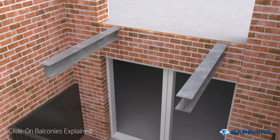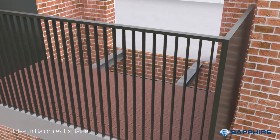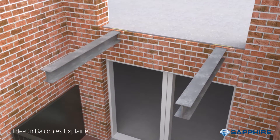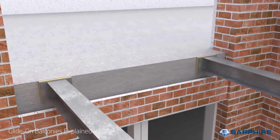The third and final component are the connections. These are usually cast in during the early stages of the building's construction. Depending on the frame and the facade type there are a variety of connection types, but all of them consist of the arms, the bit a balcony slides onto, a thermal brake, and the anchor or bracket connected to the substrate.